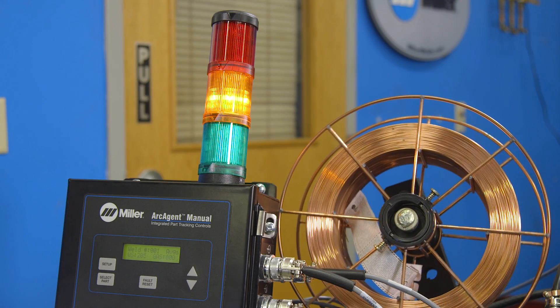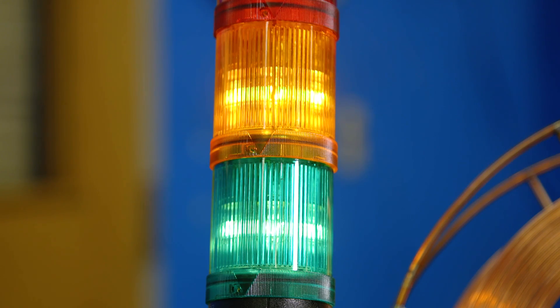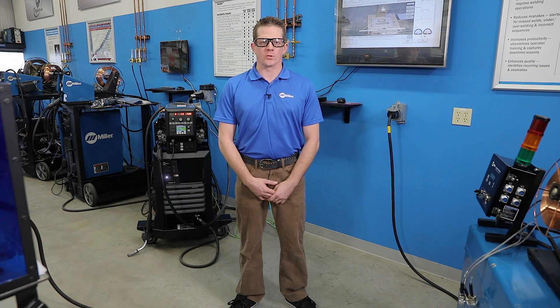An integrated solution is ideal. However, you can leverage your existing investment by using an Insight Arc Agent. The Insight Arc Agent is capable of working on any welding power source, old or new, any brand, and any welding process.